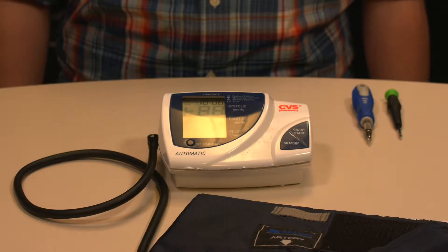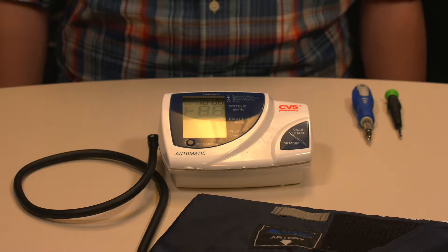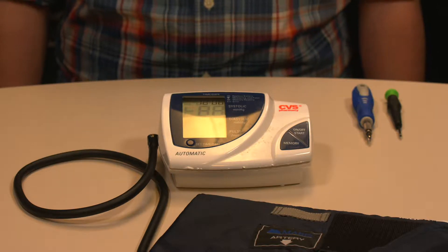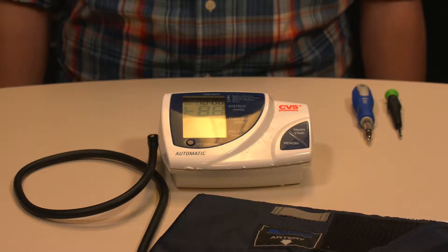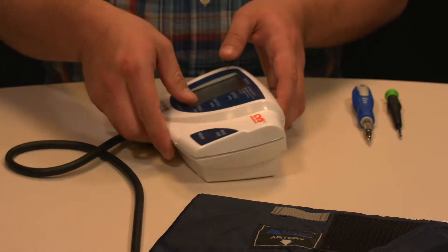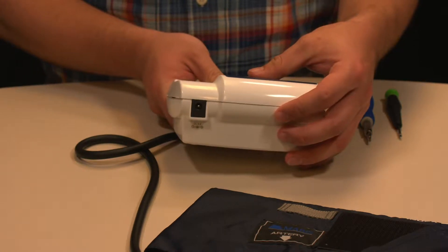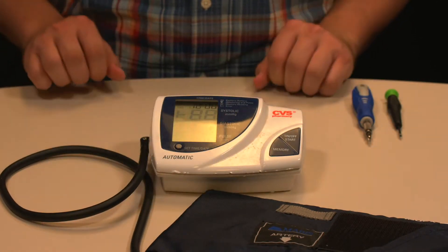This is the teardown of the CVS Pharmacy Automatic Blood Pressure Machine. The machine includes the device itself and a cuff. You can also purchase additional features that go with it, including a DC wall adapter, so it can run on both battery power and wall power. For the purposes of this demonstration, we just have it with batteries.